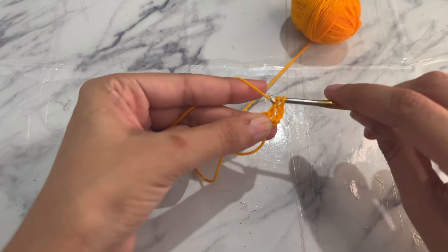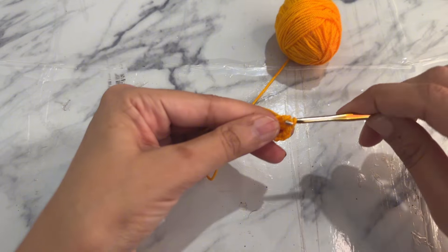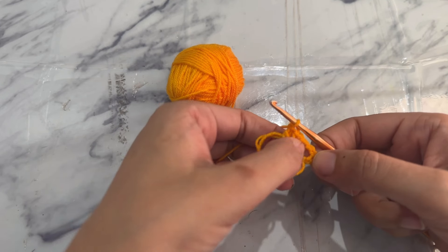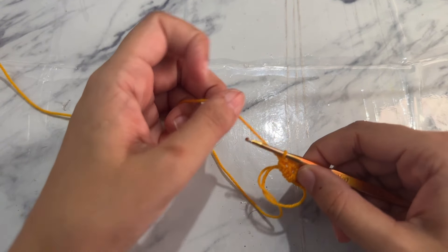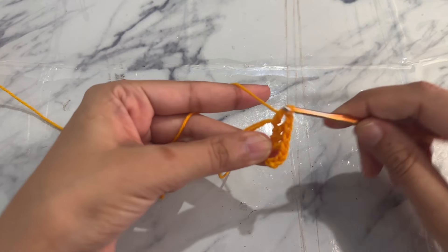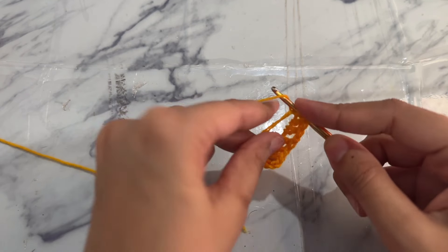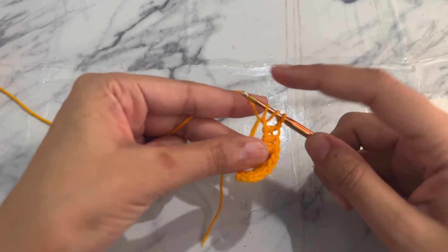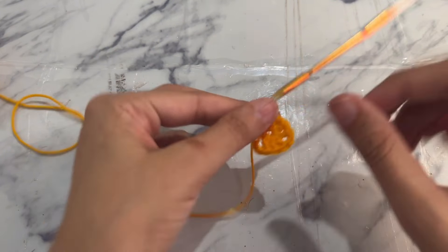Pull through two loops, yarn over, pull through two loops. Work two more double crochets into the same magic circle to complete the first cluster. After the chain one space we have three double crochets — this cluster of three double crochets is called the granny stitch. Now chain one as a corner and work three more double crochets into the magic circle, then one more granny stitch. Chain one, work a double crochet into the magic circle, then pull the tail end to close the circle. You can see a triangle shape.